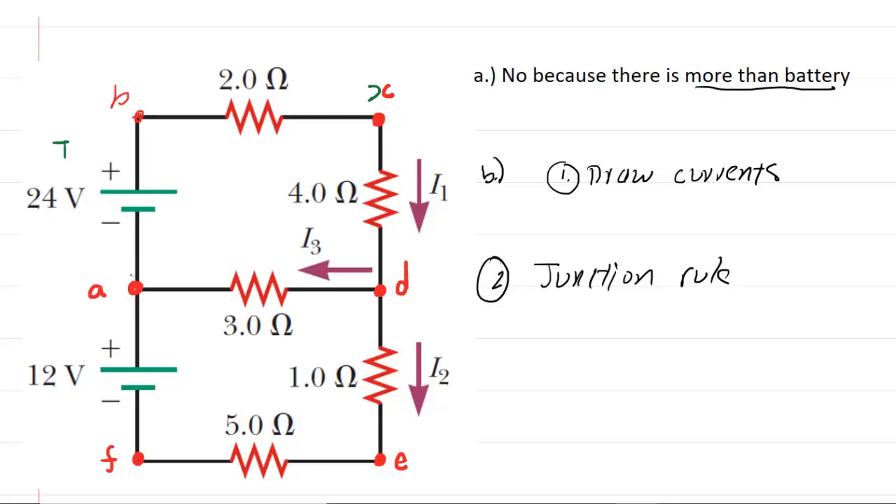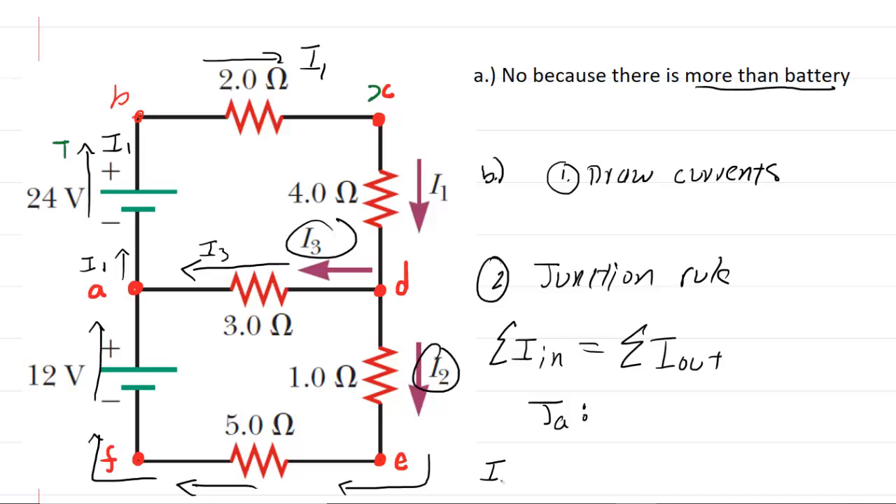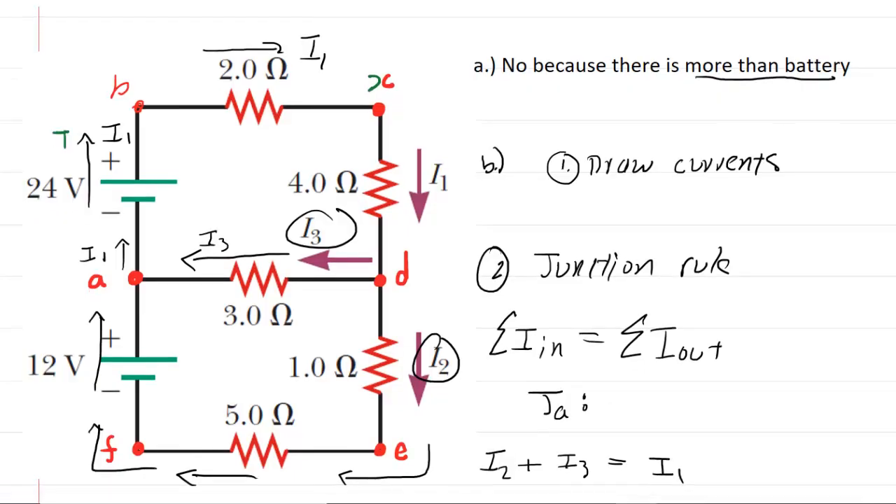A junction is where two different wires come together. We have a junction at point A and also at point D. The junction rule tells us that the total current flowing into the junction equals the total current flowing out. Looking at junction A, current I1 is flowing out of it, while currents I3 and I2 are both flowing into it. So our first equation is: I2 plus I3 equals I1.